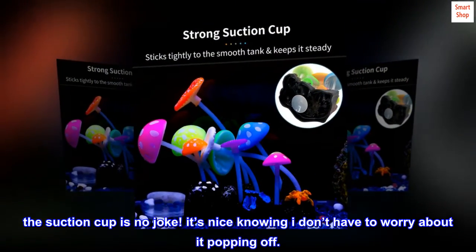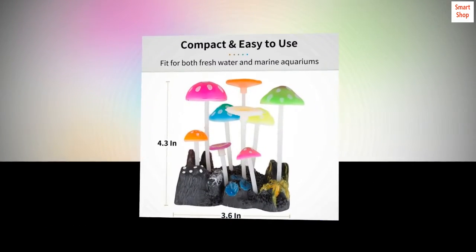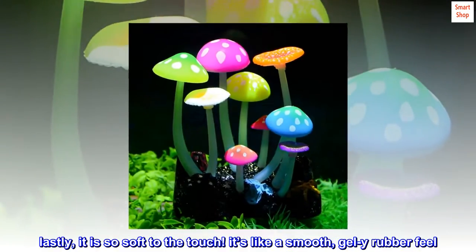The suction cup is no joke. It's nice knowing I don't have to worry about it popping off. Lastly, it is so soft to the touch. It's like a smooth, gel-y rubber feel.